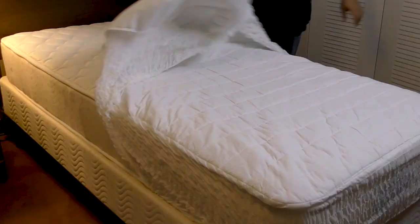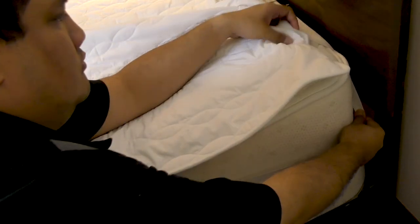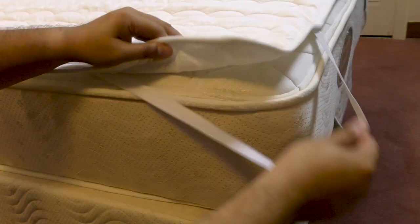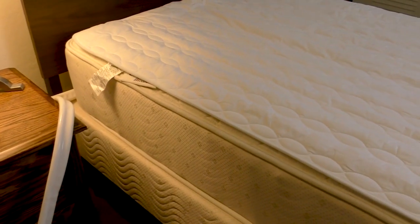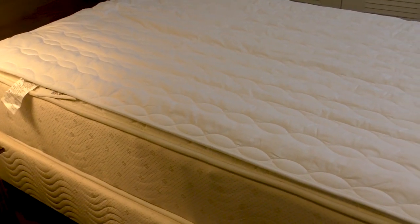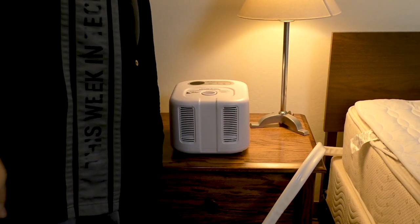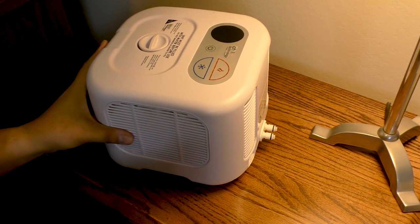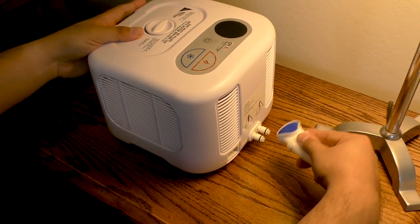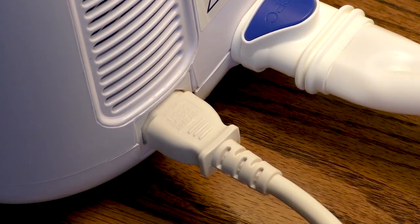Using the Chili Pad starts by stripping your bed so that you can lay the pad on the mattress. There's an elastic band attached to the pad that secures it to the mattress so it doesn't slide out of position. You can position the tail at the head or the foot of your bed depending on where you want to house the cube control unit. The cube needs a flat surface with two feet of uninterrupted airflow on all sides to properly operate the heat pump. Once you've got a location, connect it to the tail from the hydronic pad, then plug the cube into a power outlet.